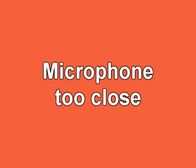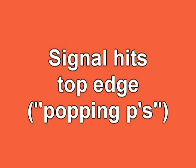You can see when the microphone is too close how the sound overdrives and you can see where the popping P's — the waveform hits the top edge of the band.